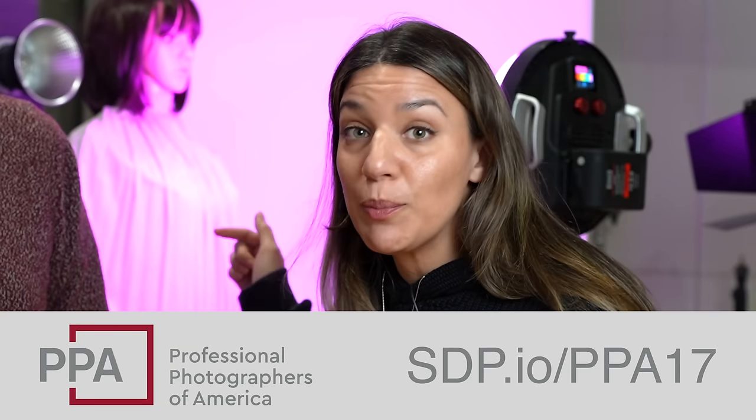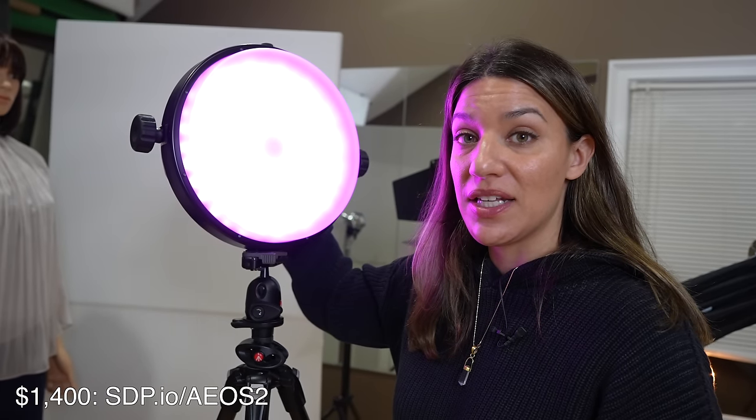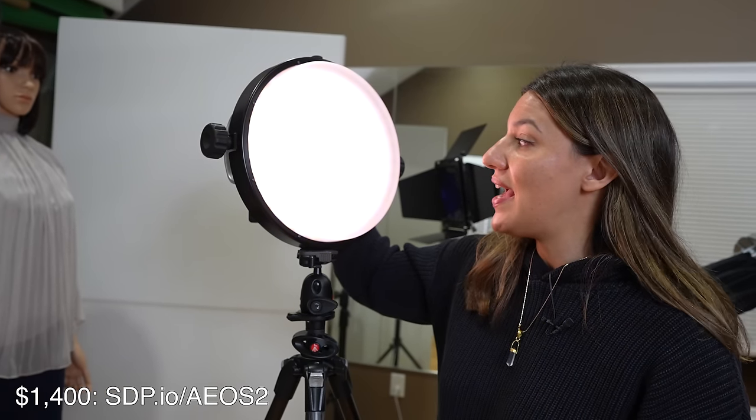First thing I want to show you is this purple light because it's cool. This is the Rotolite AEOS 2, and with just some turns of the knobs back here, you can adjust the brightness. You can also go through different colors — it's just a fun new addition to our studio.